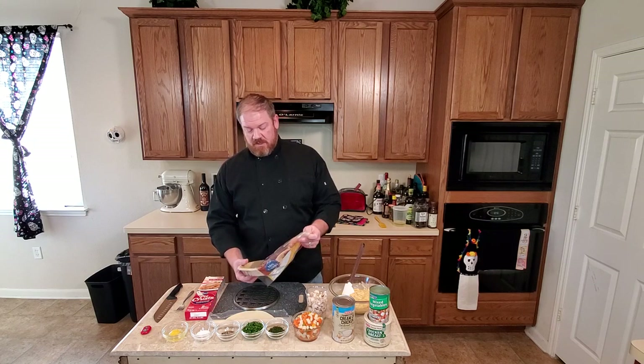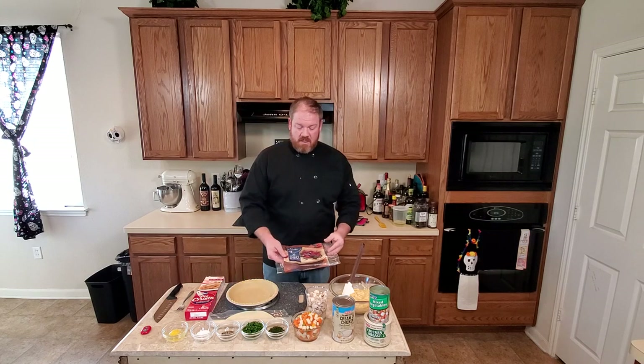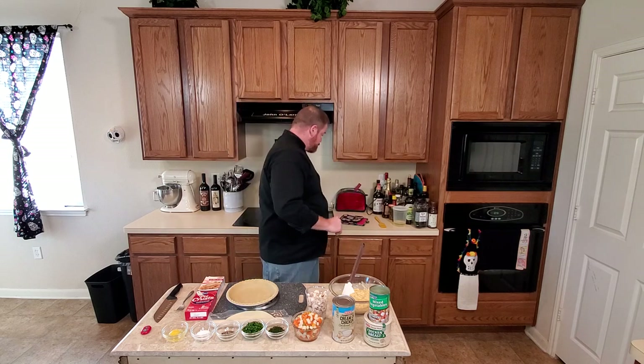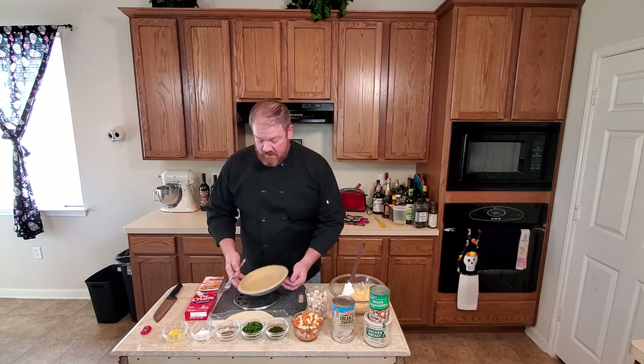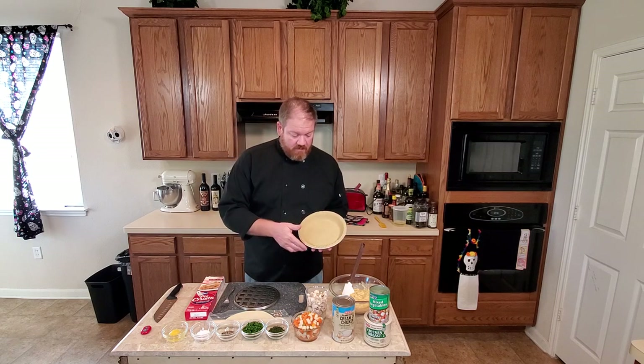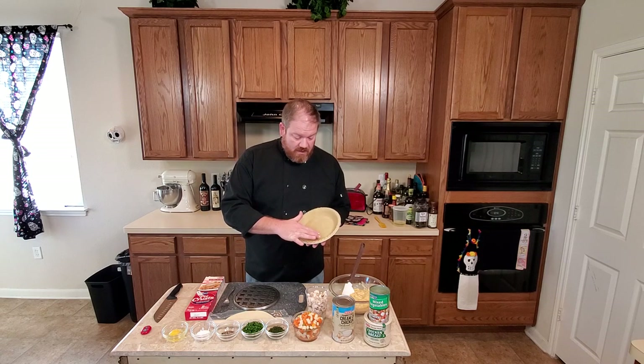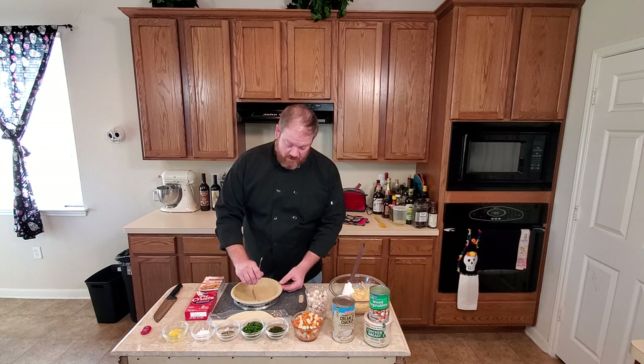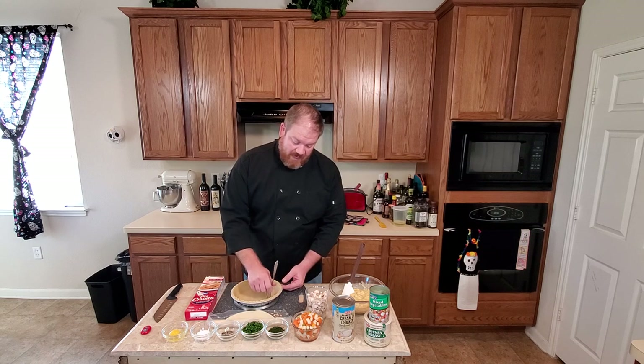One of the first things you want to do is let your pie crust thaw out. These are the deep dish pie crusts. If there are any cracks in the bottom, you can press them back together with your fingers. Then take a fork and poke it all along the bottom of the pie — that's going to allow the steam to escape when you pre-bake your pie.